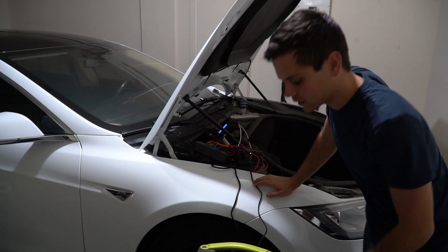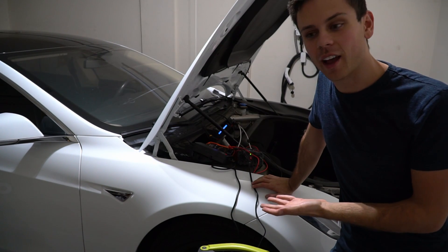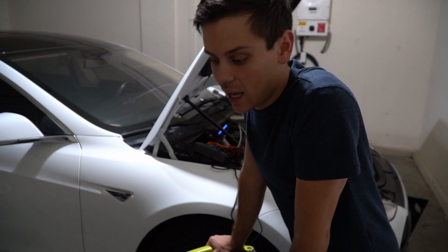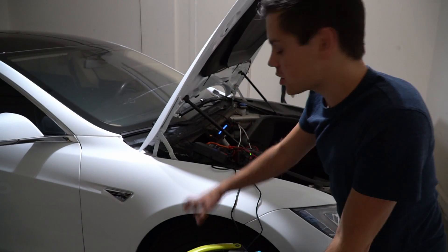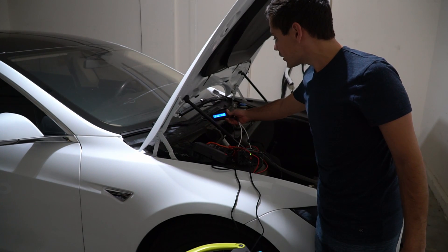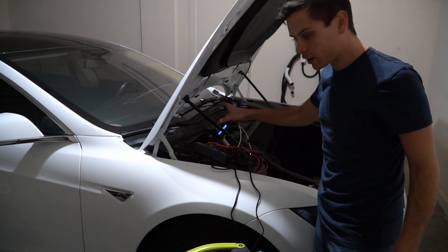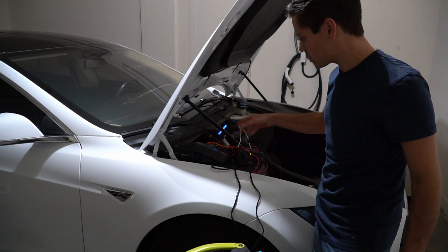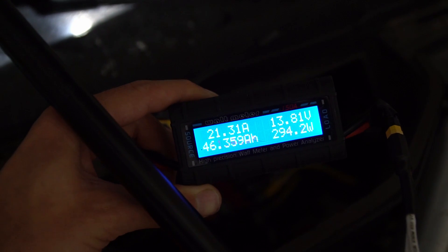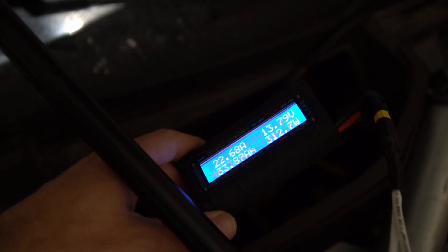We're about to hit 500 watt-hours so we're going to cut the test there because it works. It works perfectly fine and can handle a lot more — we could easily push 50 amps continuously as long as you wire it up correctly. It will compensate for the load and keep the voltage right where it needs to be — 13.95 to 13.97 volts. It's a really cool charging circuit. Here's the money shot: 299 watts, 13.8 volts, and 486 watt-hours. Good enough — I'm turning it off.